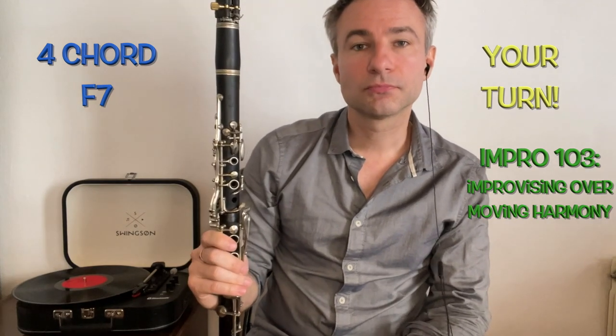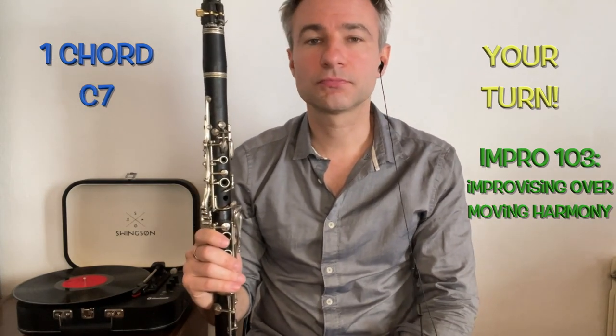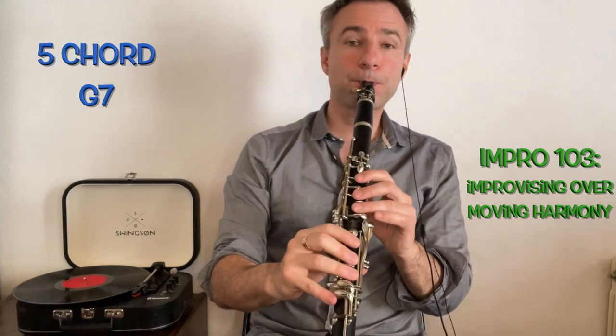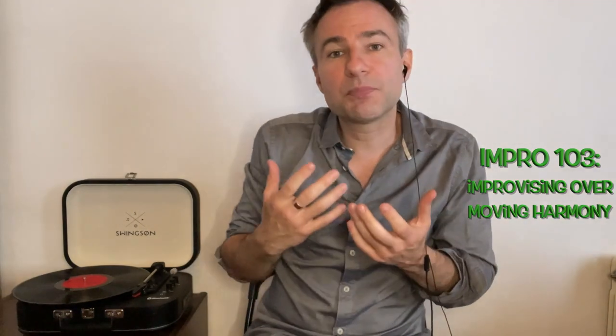I'm going to do one right now — this is called the Joe Avery Blues. This is a classic New Orleans melody. Check it out — when we start changing up the rhythms, we can really have endless fun with the combinations we can make.